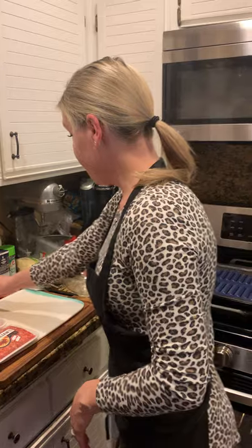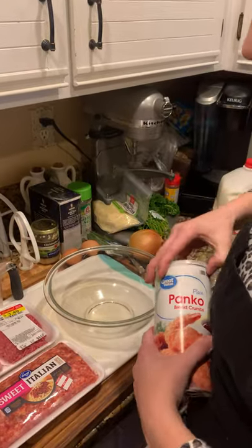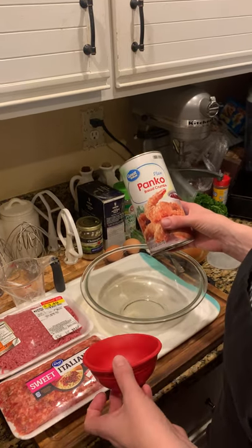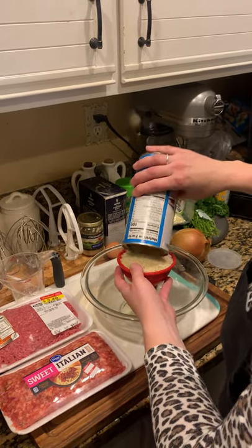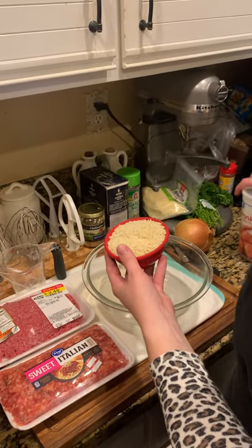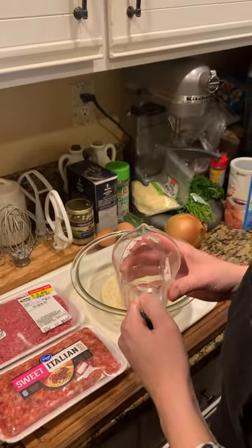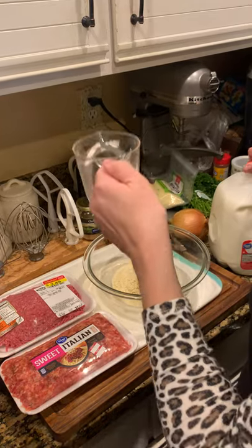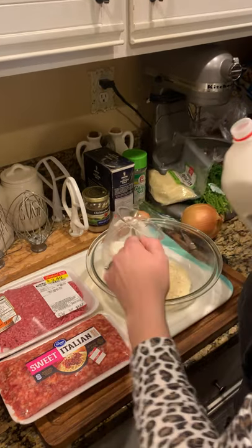First I'm going to use some panko breadcrumbs because they help as a binder. You could use crackers ground up or regular breadcrumbs, but I'm using panko — it's going to be a cup of panko in a dry measuring cup because it is a dry item. Then I'm going to do a third of a cup of milk in a liquid measuring cup. Remember: liquid goes in a liquid measuring cup and dry goes in a dry one.